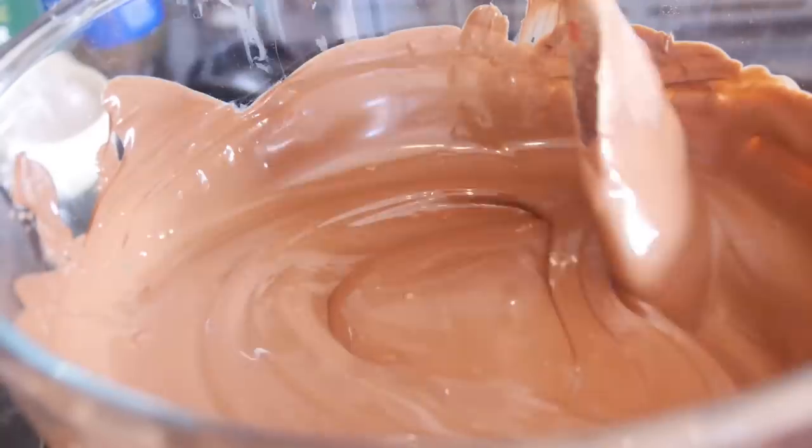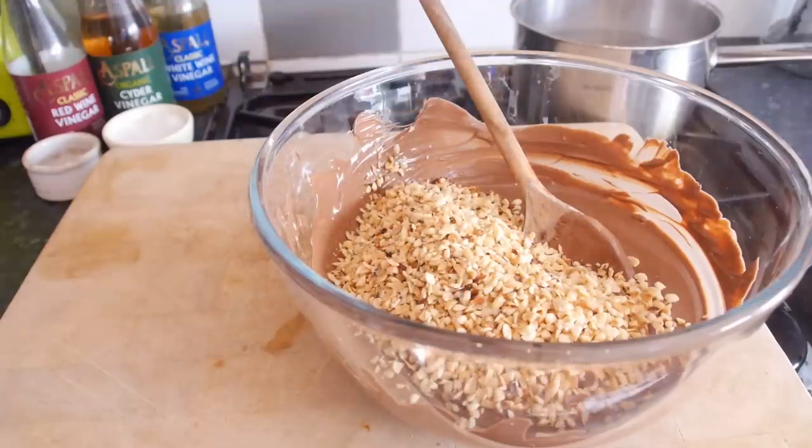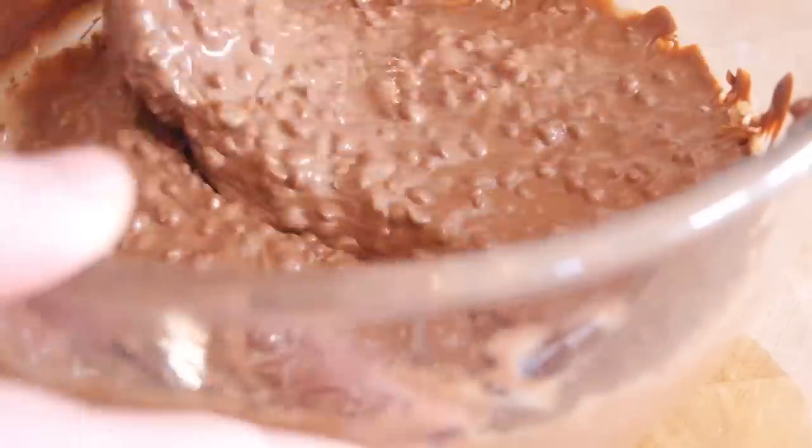Whilst the wafer balls are setting in the freezer, get a pan of simmering water and melt your chocolate in a mixing bowl until it is nice and smooth. Then take your third and final type of hazelnut — the chopped hazelnuts — pour them in and mix it all through, which gives it that lovely nutty finish that you get on a Ferrero Rocher.